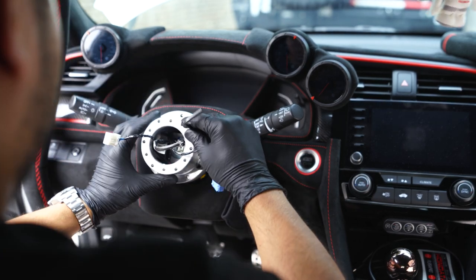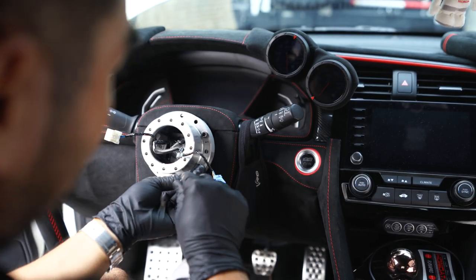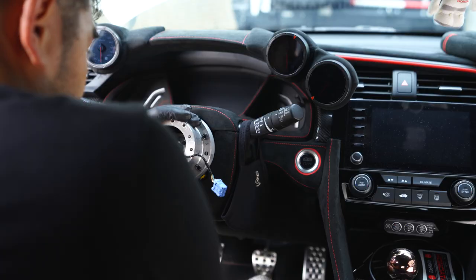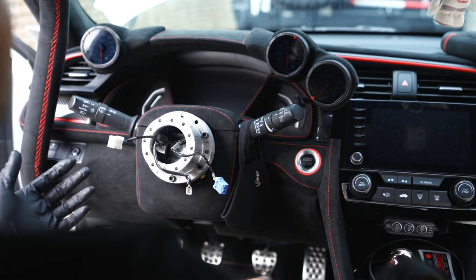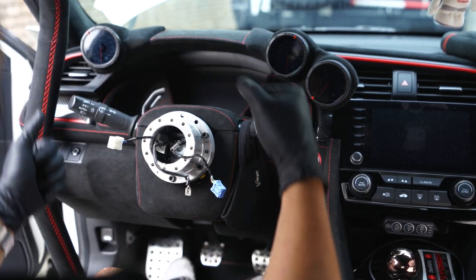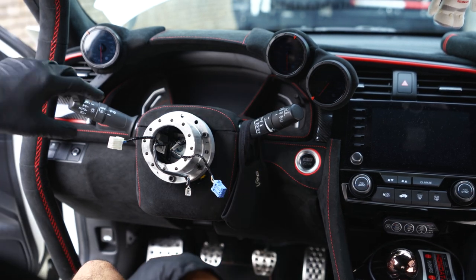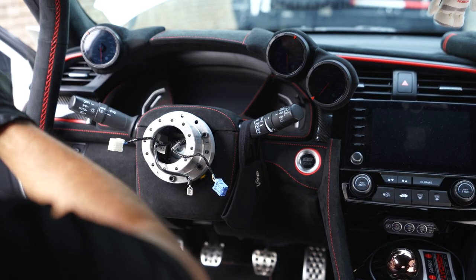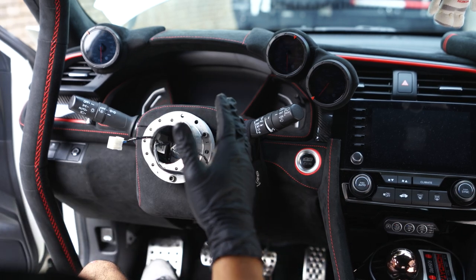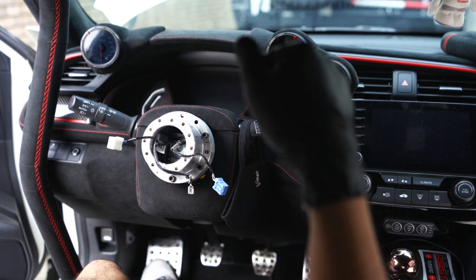Tighten these in a star pattern. Anytime you see bolts on a circular piece like this, you want to tighten in a star pattern, just like with your lug nuts. Also note: when your car is off, if you turn the wheel one way or the other it'll lock in that position. When taking off the OEM steering wheel, if you use all your muscle on the breaker bar you'll actually turn the column to the left and it'll lock there — so it won't be perfectly straight anymore, which can confuse you when putting the new steering wheel on.